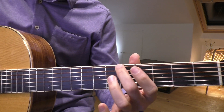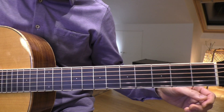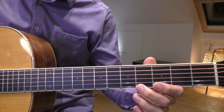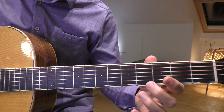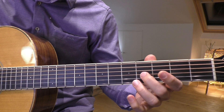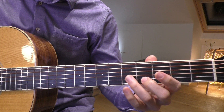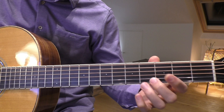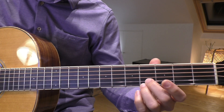The tuning is from the top string here — that's a C. The next one is also a C. The next string is a G. The next string, this one, is a B — B for boy. And then this string is an E. The two lightest strings of the guitar you don't play at all because they're just not used.